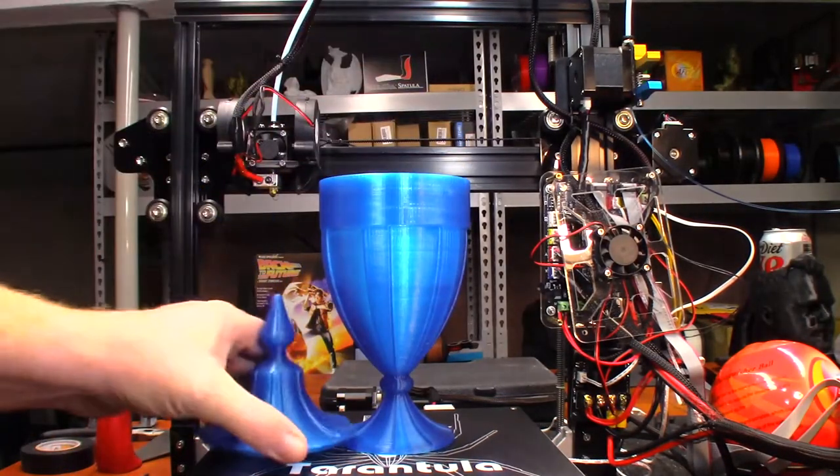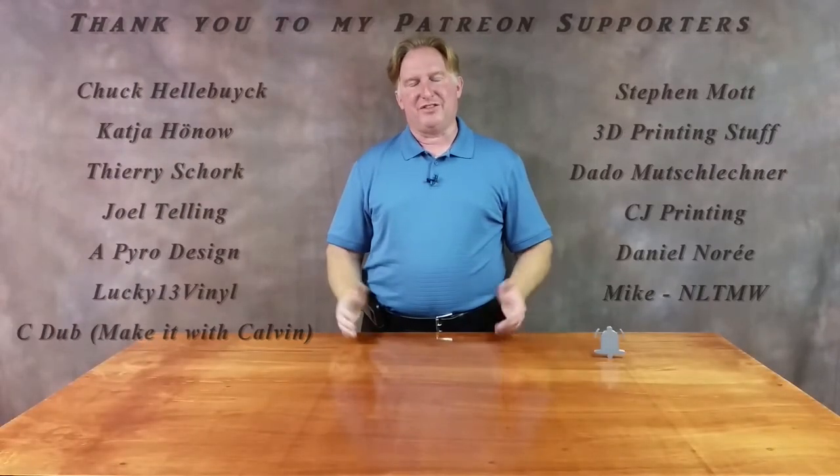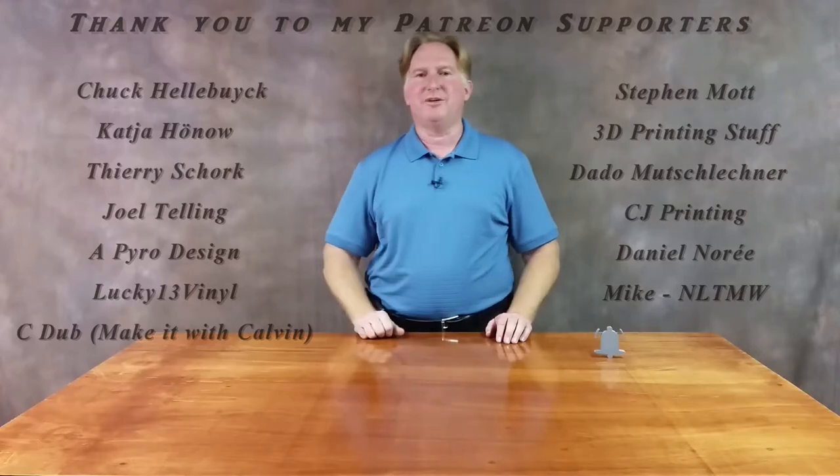I've got to find a new word. Anyway guys, thank you very much for watching. Have a great day. Take care and I'll catch you in the next one. Bye.